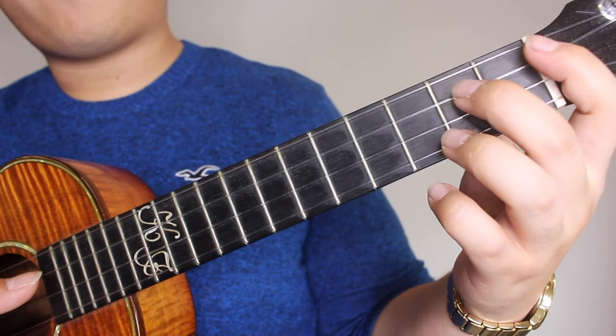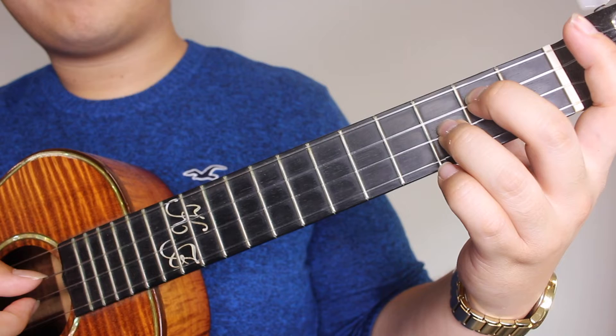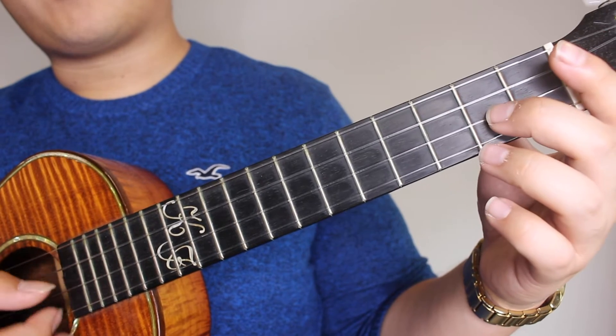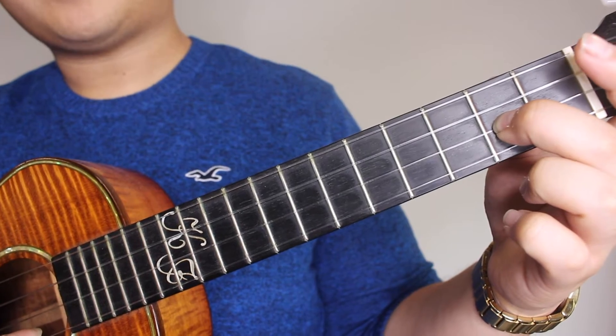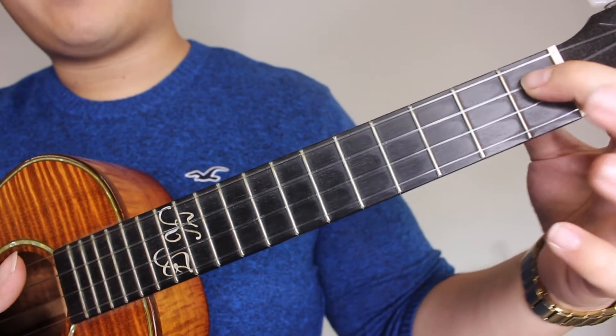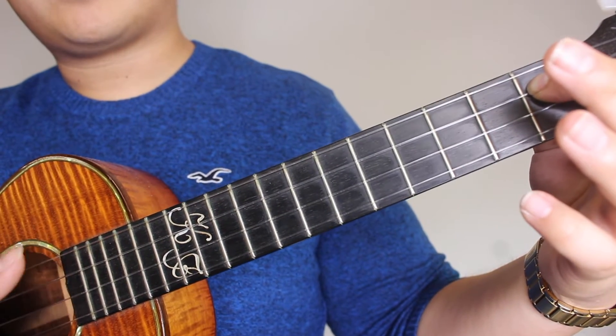Next you're going to press the 2nd fret on your C, 3rd fret on your E, and you're going to pick those together, followed by your 2nd fret on the E - pick that once. Then you're going to hold your A7, which is your 1st fret on the C string, and strum that once.